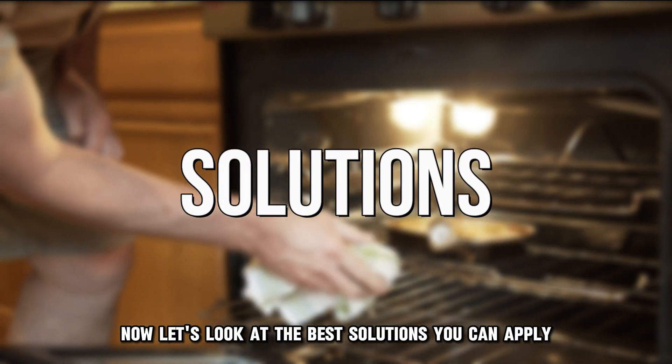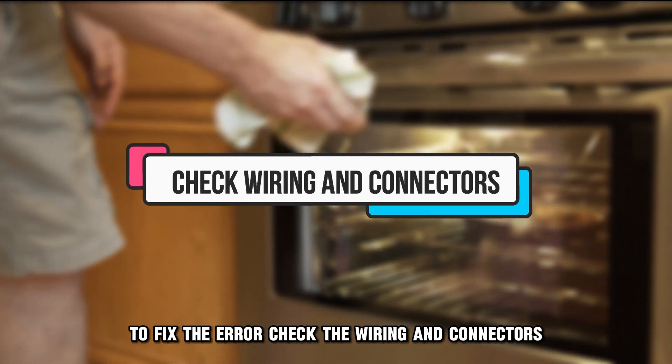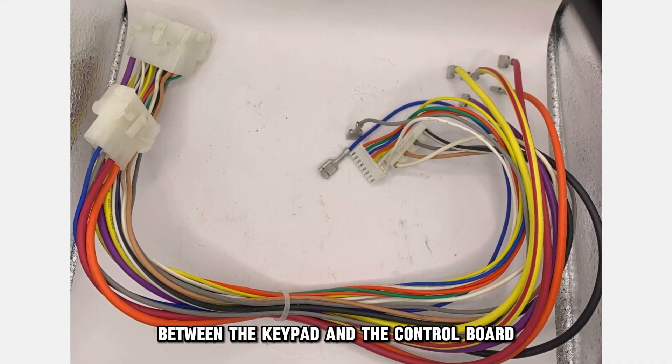Now, let's look at the best solutions you can apply to fix the error. Check the wiring and connectors. Inspect the wiring between the keypad and the control board.